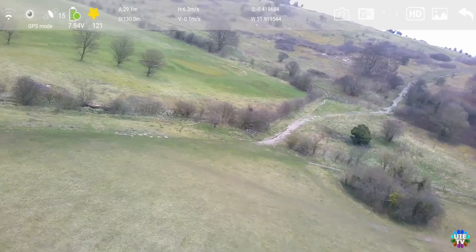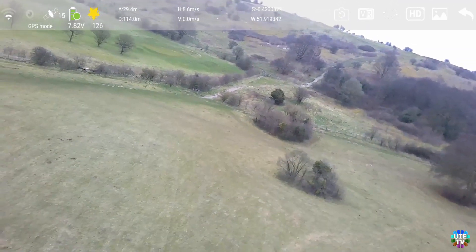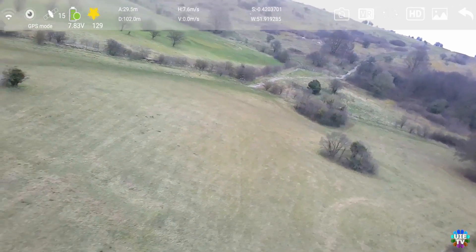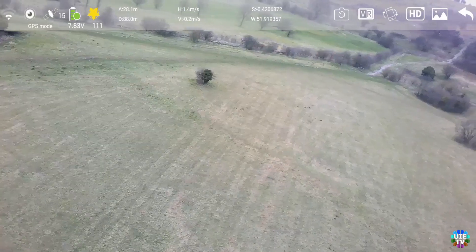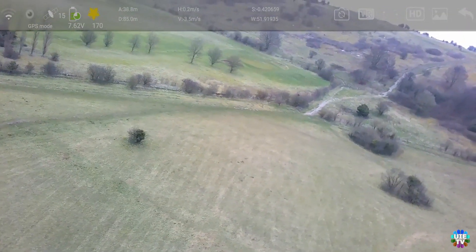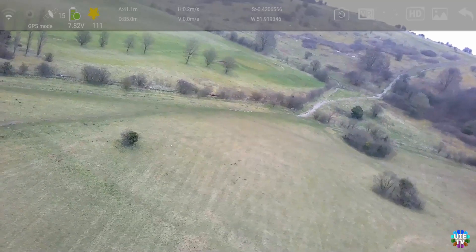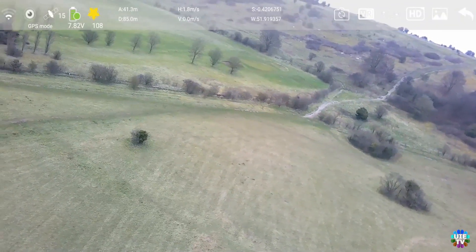I made another video just after this one for an HD video review at low light, because it was a cloudy day. The link is on the top right of this screen and also in the description. Please check that link as well to get proper information on the HD video result of this budget-grade drone with a 3-axis gimbal and 1080p full HD video camera.